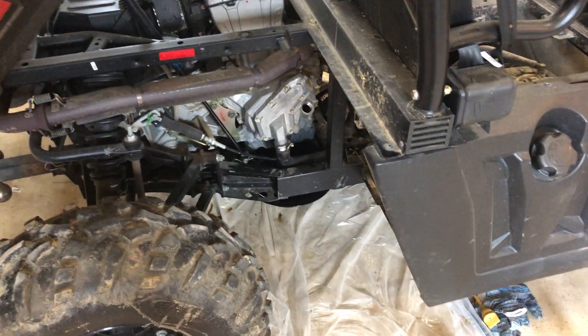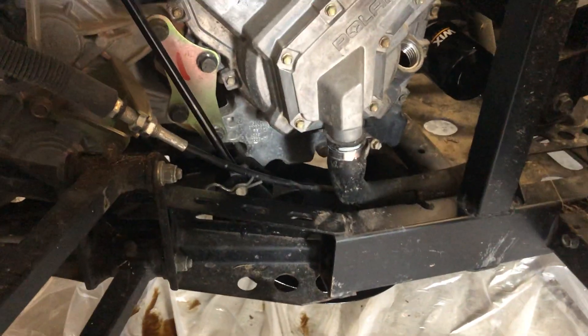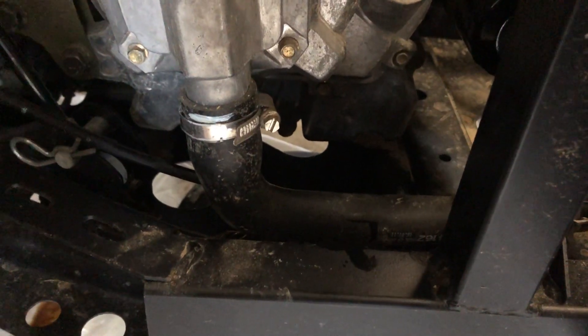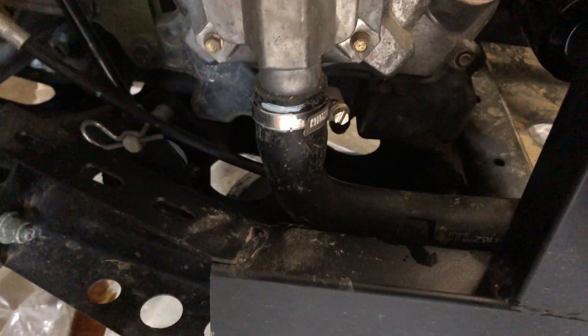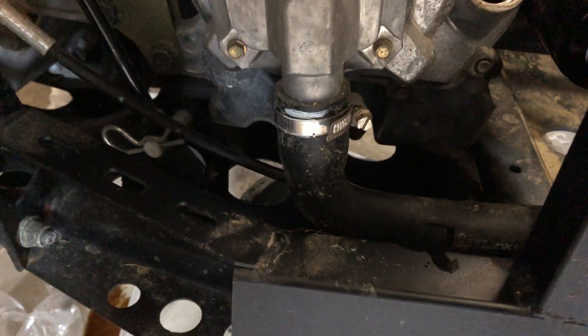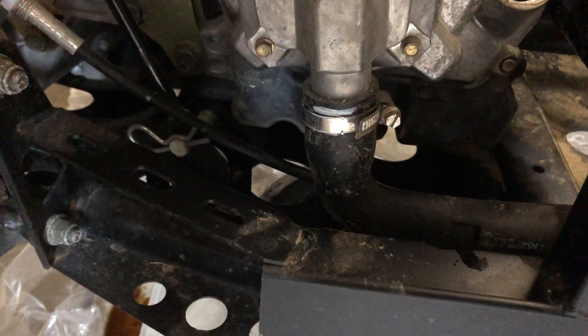Getting into it — the drain plug for this engine is located underneath, kind of in the center. If you go under the vehicle you'll see an oblong drain hole, and if you look up through that you'll see an allen head bolt. That is a 6mm allen head, at least on my 570 — other engines may be different.